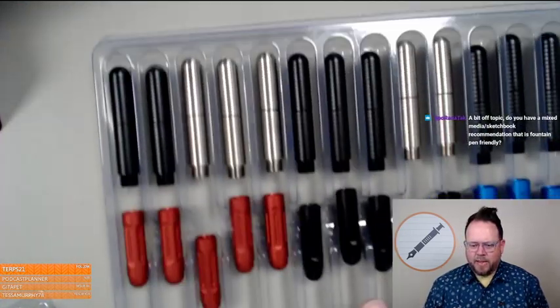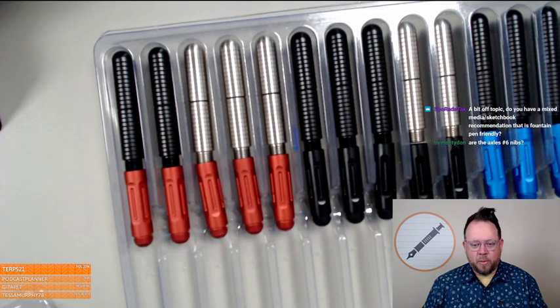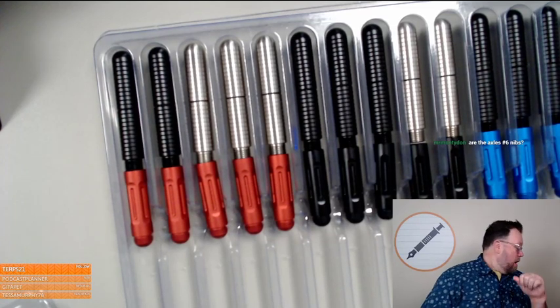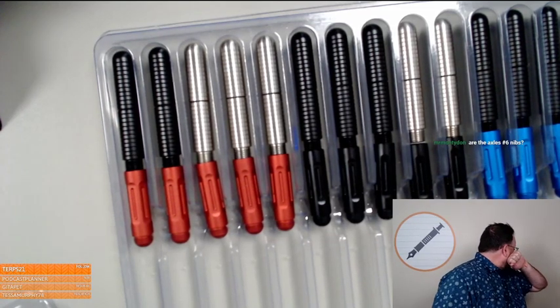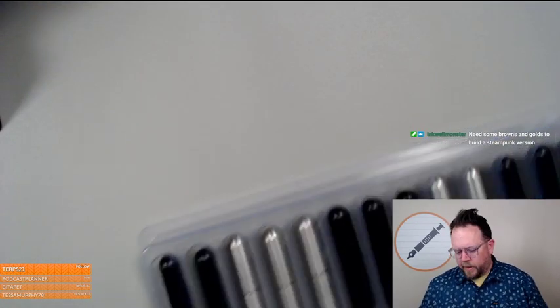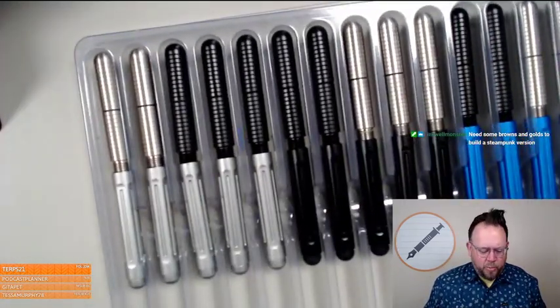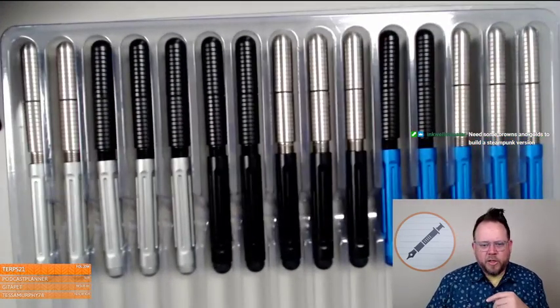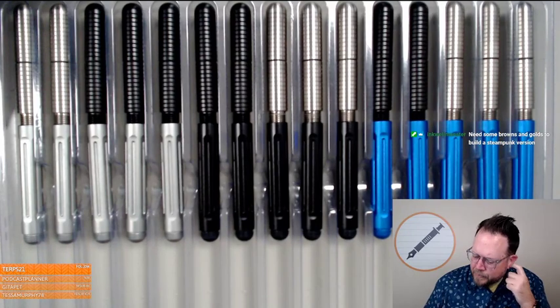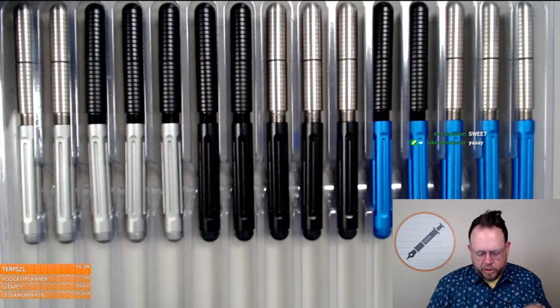This is the Axle S. Any suggestions for left-handed inks other than Noodler's Bernanke? Brown, green, and pink are my next color goals — pink is the hardest to anodize out of those three. Gold and orange are also really hard to anodize.